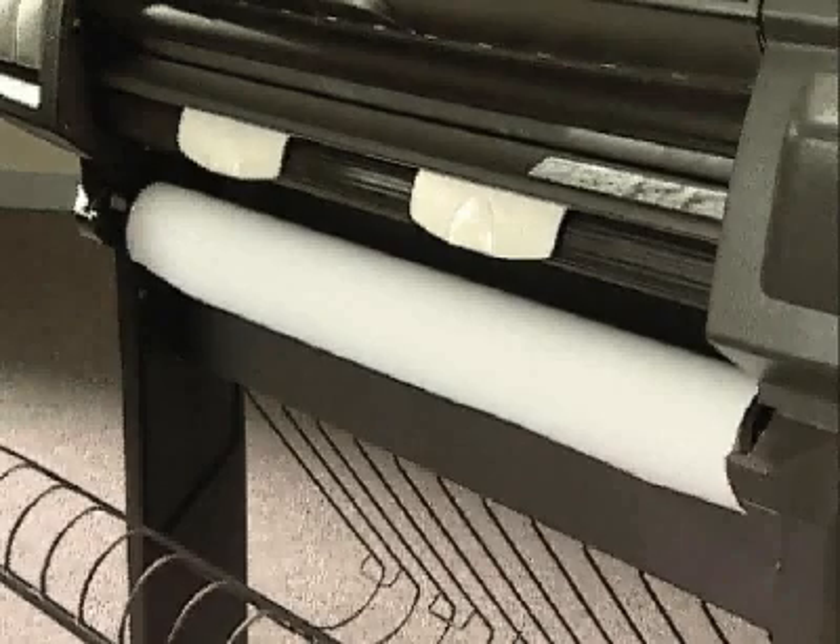Once you have installed a roll of paper, you need to load the leading edge into the printer. This video shows you how.